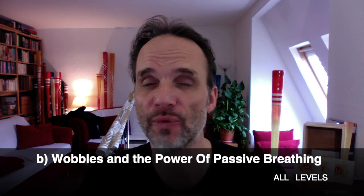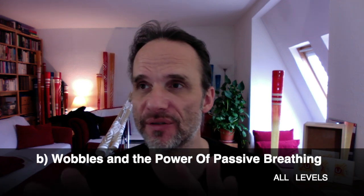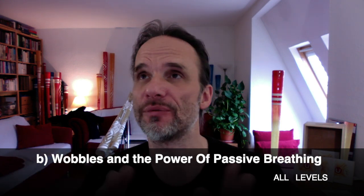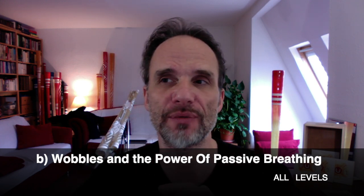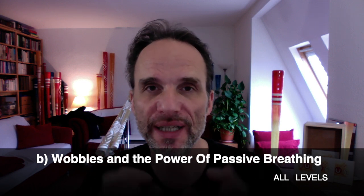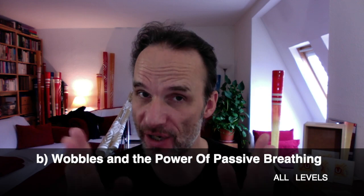The second part will be about what you do with that — we're going into wobbles and also touching the subject of why there are no standards in Didgeridoo playing. We will touch the subject of notation and Didgeridoo and how that works, just superficially. And we will go into detail on how you make your breathing more effective and more relaxed at the same time. I hope to see you there on the 18th.